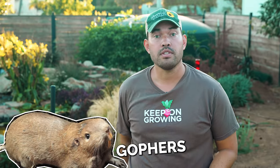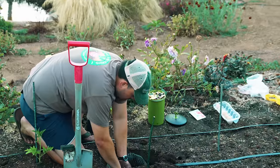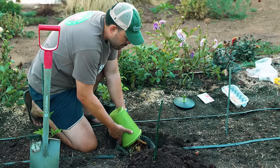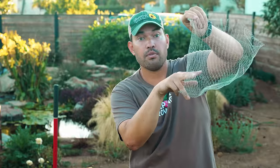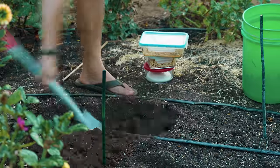We needed one more control, because gophers will go crazy for all the stuff we're about to bury. So I have a steel mesh basket. When we dig our holes, we put this in, bury the scraps, then put soil and then the plants on top. If I'm a gopher, I cannot get through this — and that is what would ruin this experiment.